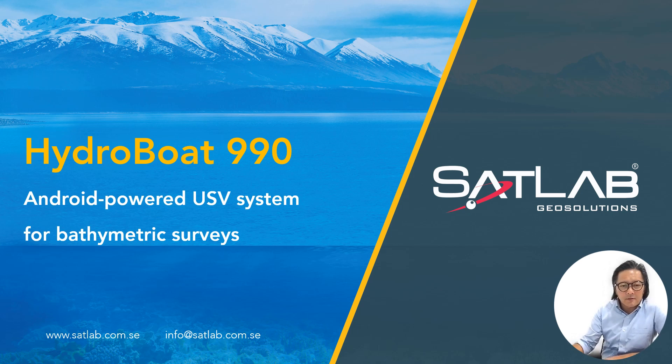Good day everyone, thank you for coming and attending the ZetLab HydroBoat 990 launch. My name is Andy, and today we're going to talk about the ZetLab HydroBoat 990, which is an Android-powered USV system.